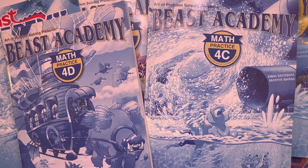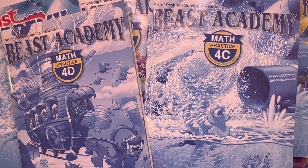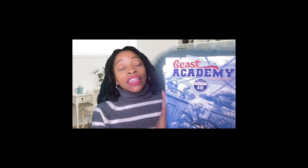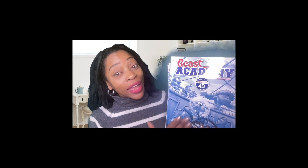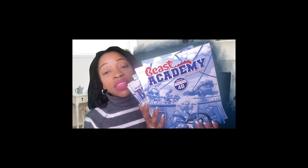Remember, this is just a flip through. If you want comprehensive curriculum reviews, please check out my review playlist. I hope that was of value to you. We went through seven books — there are eight, but I only have seven because I don't have the guidebook for 4B. But you have enough information to know if this is something you want to be bothered with. We used it, we loved it — well, two-thirds of my children did.